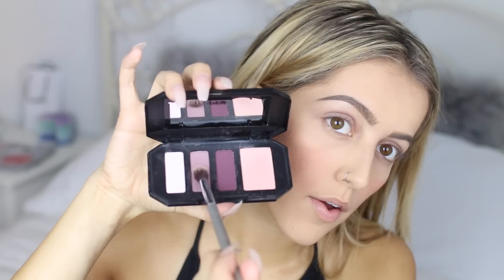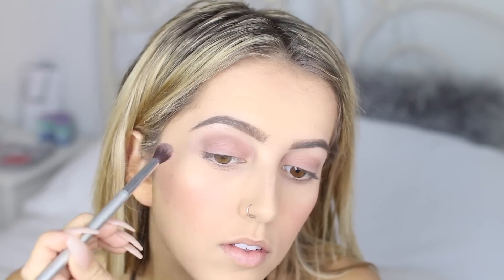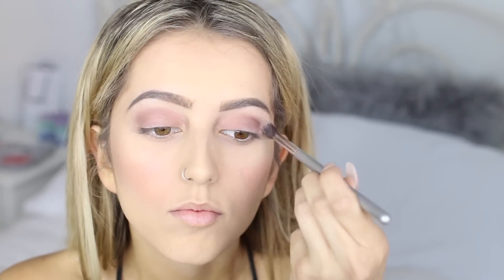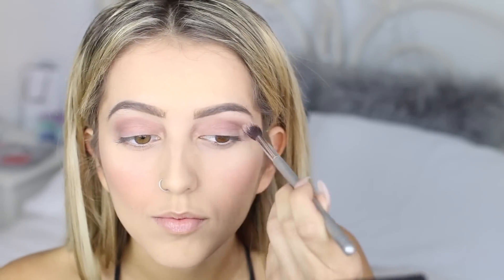Next, I'm taking a crease brush from IT Cosmetics that I got from Ulta and going in with another eyeshadow palette from Kat Von D — this is the Shade and Light Eye Contour Quad in Plum. I'm going in with the defining color and blending the eyeshadow into my crease with little circle motions. Then, dipping back into the Interstellar palette, I'm taking Dark Star and blending that into my crease to smoke it out a bit.